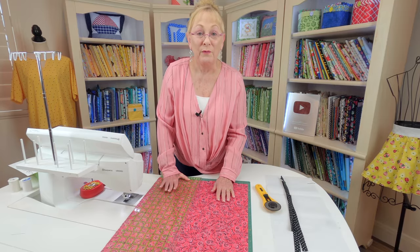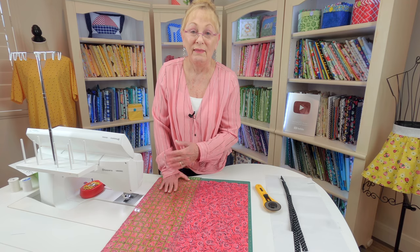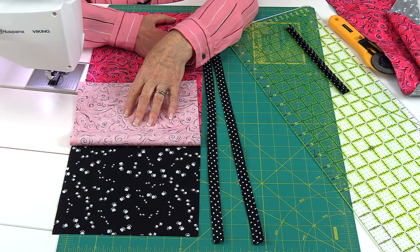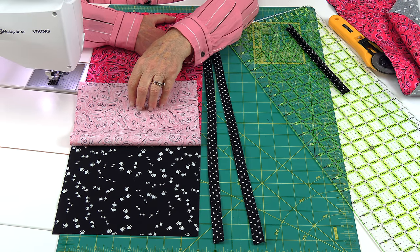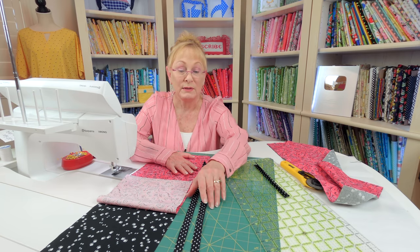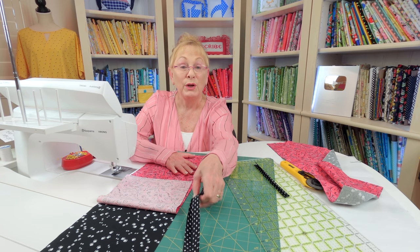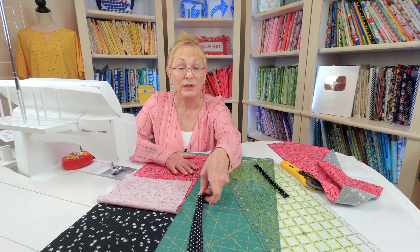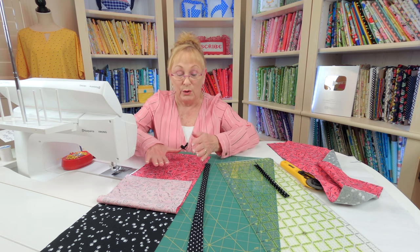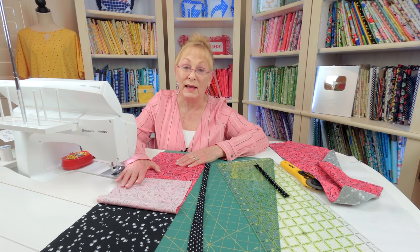If you want to just use one fat quarter, you can take one piece and use it as the lining and then the other piece would be for the outside. These are the two pieces that I'm not going to use, but here are some of your options. If you don't want to buy another fat quarter or if you don't have scraps for the straps, you can take one of the fabrics and cut out your two strips for the straps — cut them two and a half inches wide. Place your ruler on the long edge, move over two and a half inches and cut, then move it over again two and a half inches and cut.